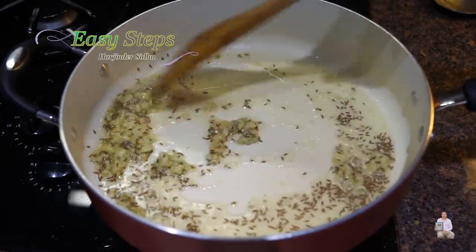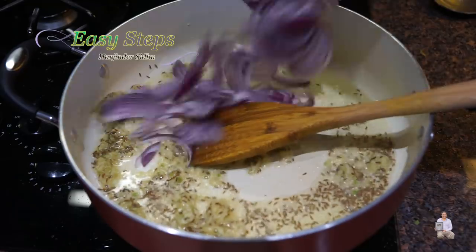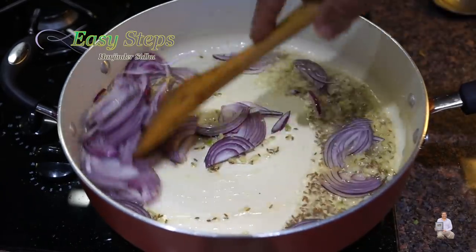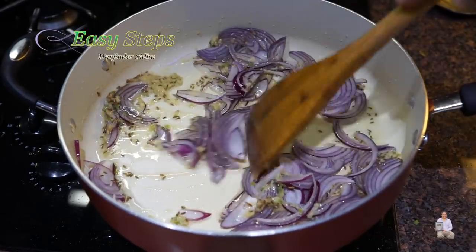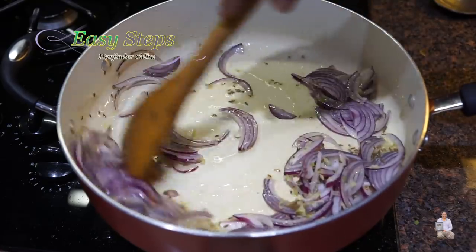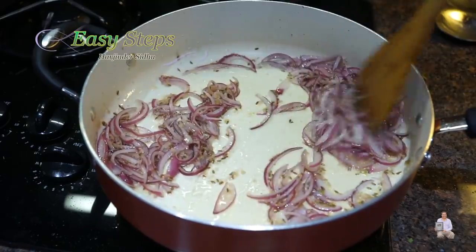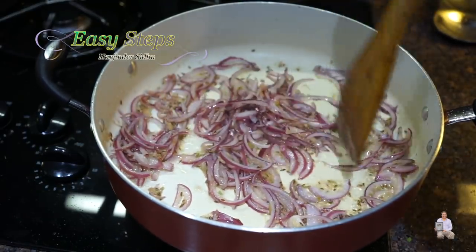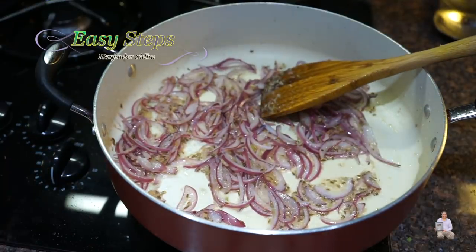Cook for about 10 seconds, then bring in the onions. Mix them well and sauté the onions until they get transparent. Keep moving them so they won't burn at the bottom. Cook for about three minutes. We don't need to burn the onion — this is perfectly fine.